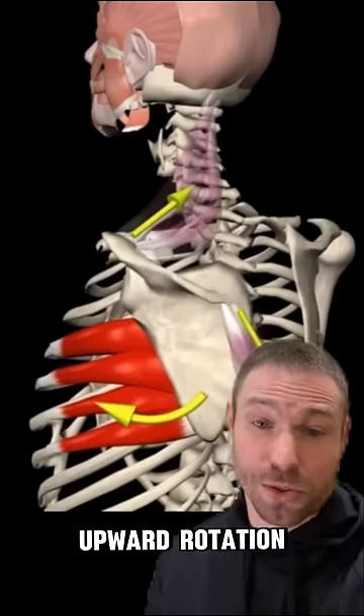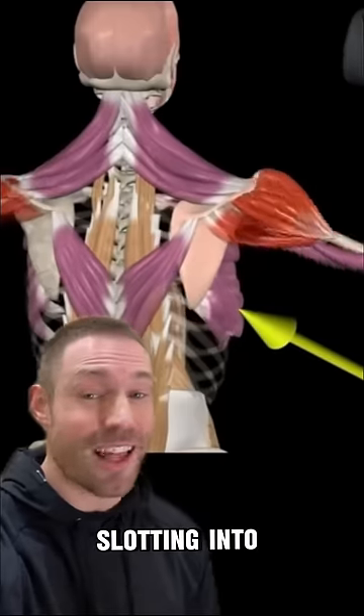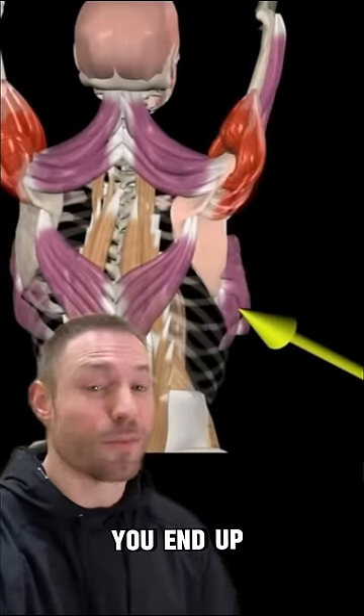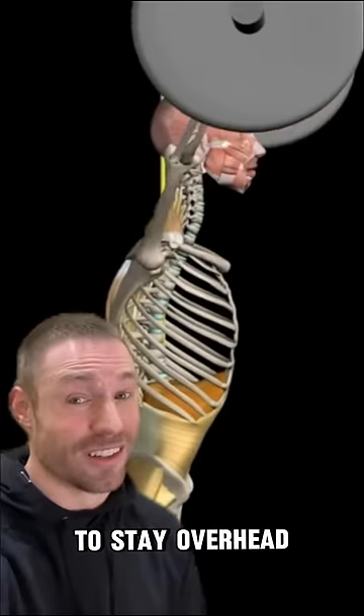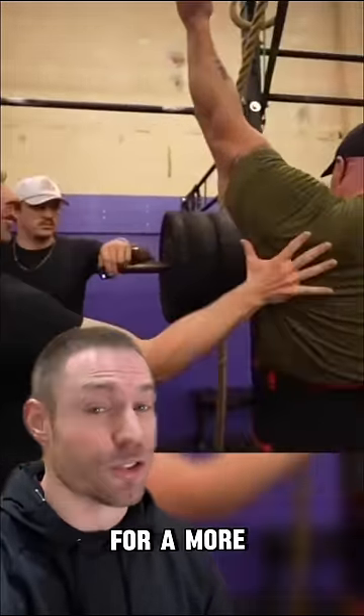This can be due to limited shoulder blade upward rotation because of insufficient serratus anterior activation. Rather than sliding into a stable overhead position, you end up using more energy to muscle the weight up to stay overhead. So he needed a drill to help with more scapular upward rotation for a more stable lockout.